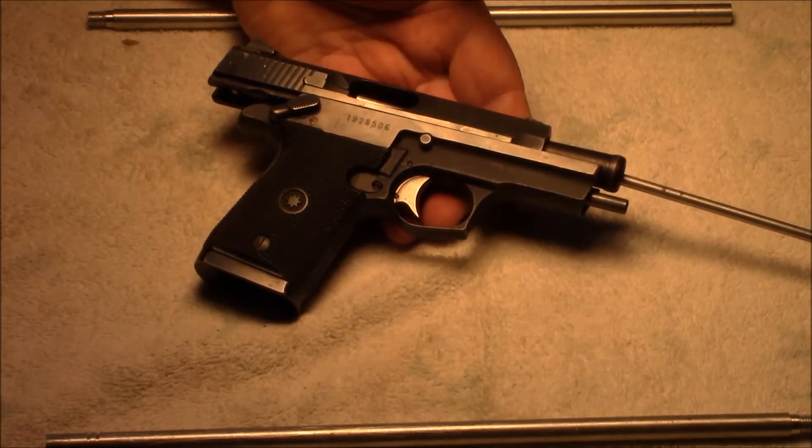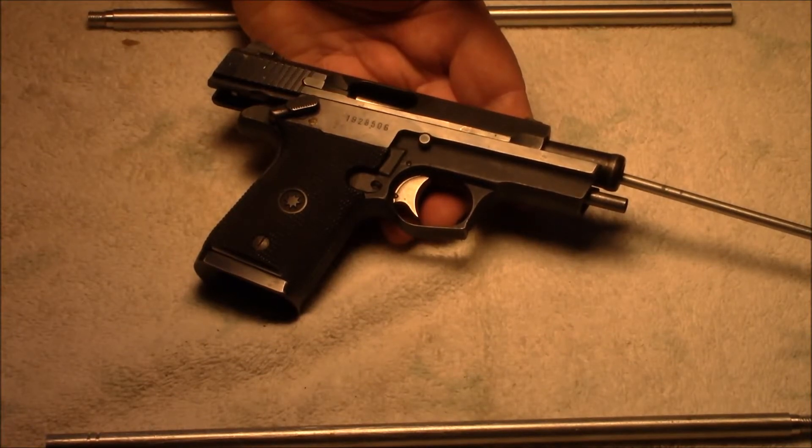Ever since I saw this gun I said I needed to have one. That was about 1990 when they first hit the market. It was the first compact 9mm. The Wonder 9s were all a big deal back then, but they were pretty big for carry.